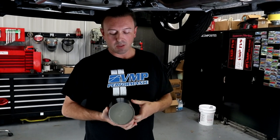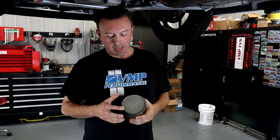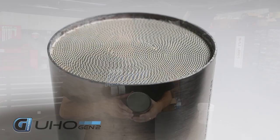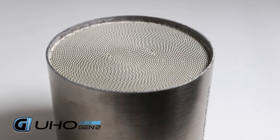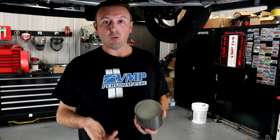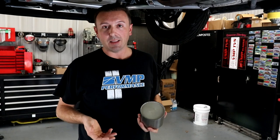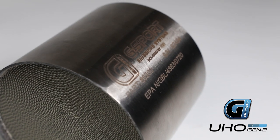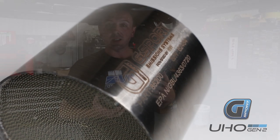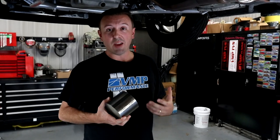The big difference with the Jesse G Sport design is the S-wound substrate, and this allows them to have a cat that is high performing, durable, and still works and does its job as a catalytic converter. You can see here they've got the EPA certification number on it — this is designed to still flow, still perform, and based on our dyno testing, it does just that.